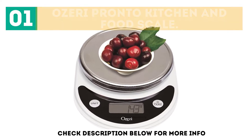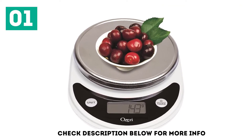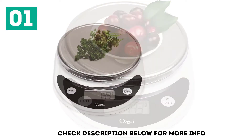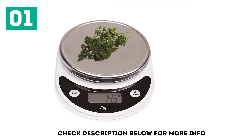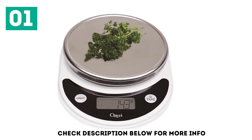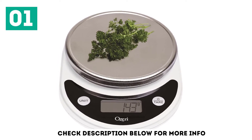The Ozeri scale is easy to use with multiple different functions. Not only can it fit a lot of items on the scale, it can automatically convert between units of measurement — grams, pounds, pounds-ounces, and ML. Great for the kitchen, it weighs up to 11.24 pounds.